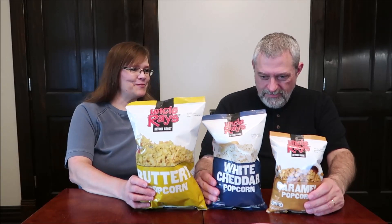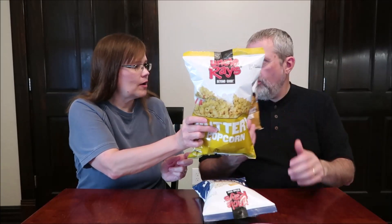This is buttery popcorn. I have white cheddar, and then this one's caramel. They do get progressively smaller. But the caramel weighs probably about as much — this is four ounces. This is four. And this is two and a half for the white cheddar. So the caramel is four ounces and the buttery is four? Yeah, but it's caramel.